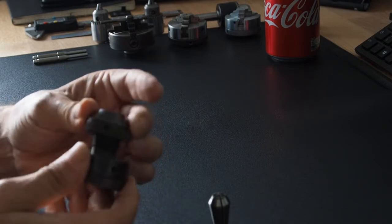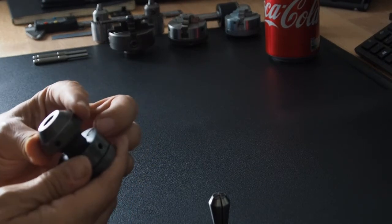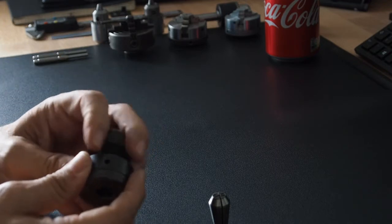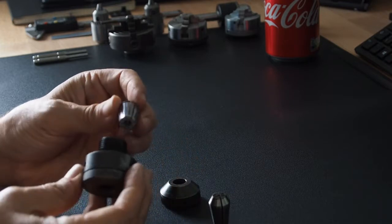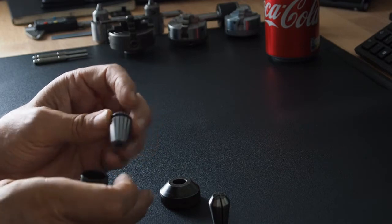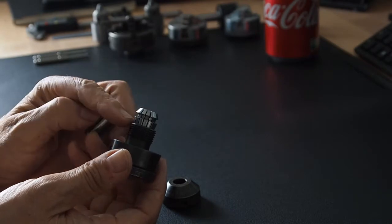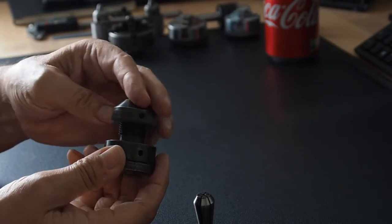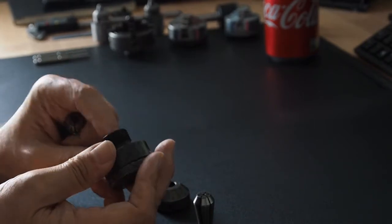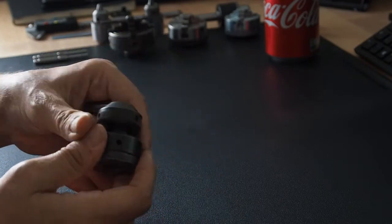The original collet was an E16 — you can no longer get those, so it's replaced with an ER16. It is slightly bigger but does appear to fit into the holder, and it's suggested on the web that you can use it. I want to check that the taper is the same during my restoration. It does stick out a bit more so you can't get as many complete threads on there, so it's not ideal but it is workable.